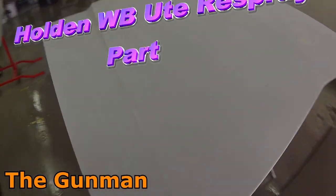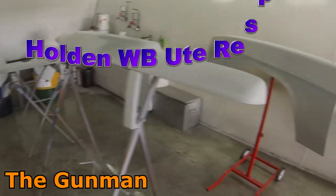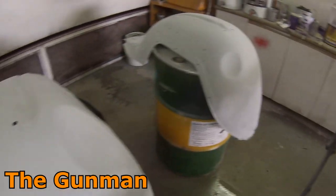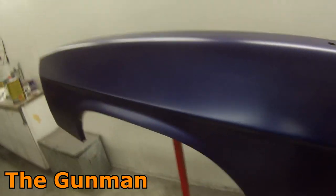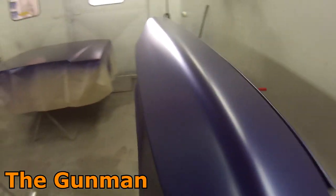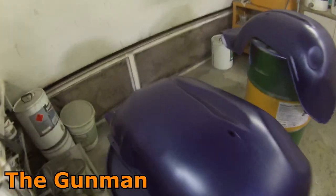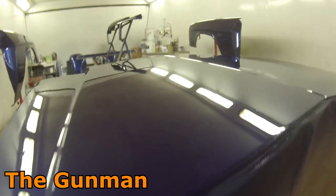Hey YouTube and welcome to this episode of The Gunman. This video is part three on the WB ute we're doing a full repair and respray on. The first video covered a few of the repairs, got the inside of the tub and body painted, and the chassis done. The second video was time-lapse madness where we got all these panels painted. This video is mainly focusing on the base coat stage on the body of the car. A lot of prep work went into these panels, especially those inner guards — they weren't in the best nick at all, but I took back all the rusted sections and repaired and primed all of them.